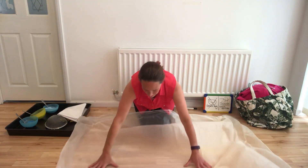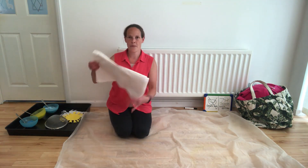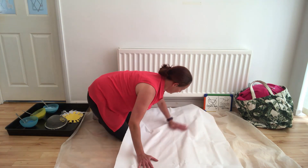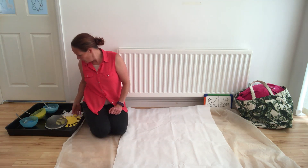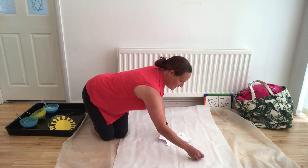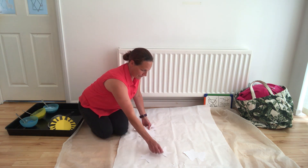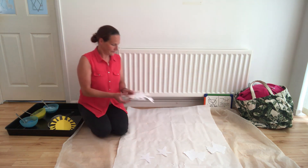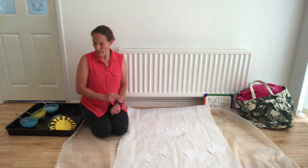Spread it out. Some paper. Some shapes — put them on. Some shapes, put them on. Shapes on the paper.